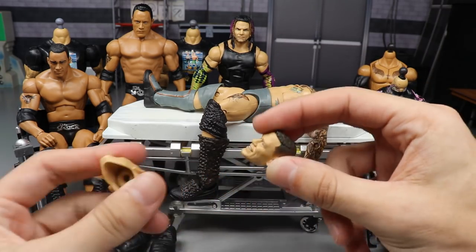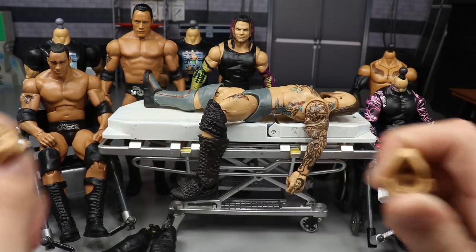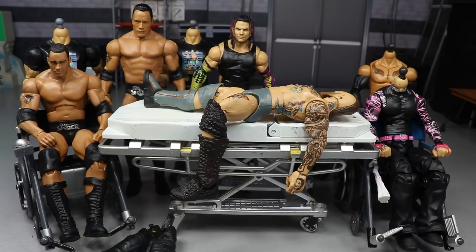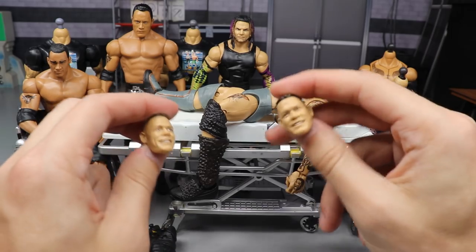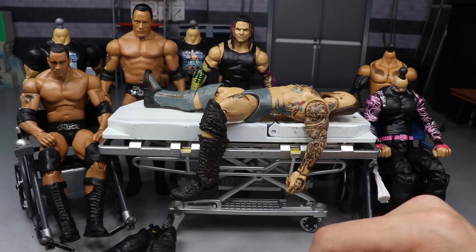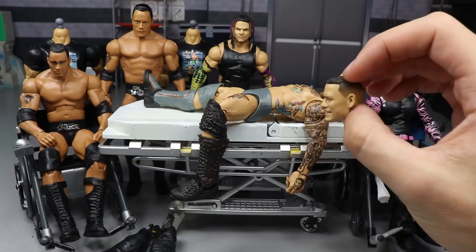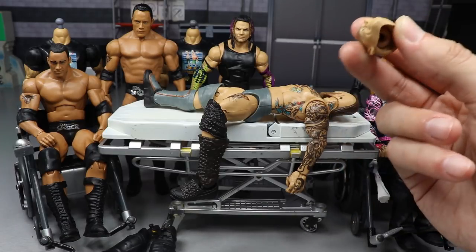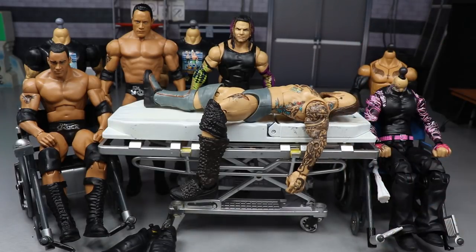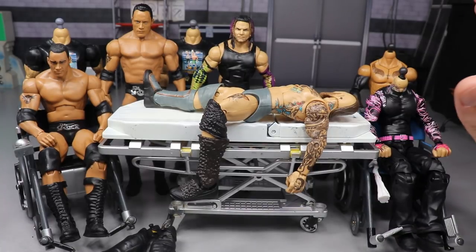I'm trying to figure out what fix-ups I want to do with the Cena heads. I thought about putting the Basic 100 John Cena head on the MVT Live version, but he doesn't have a match at Hell's Gate or anything, so there's no rush. We'll figure that out when the time comes.